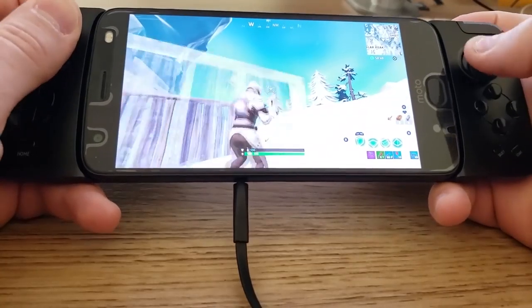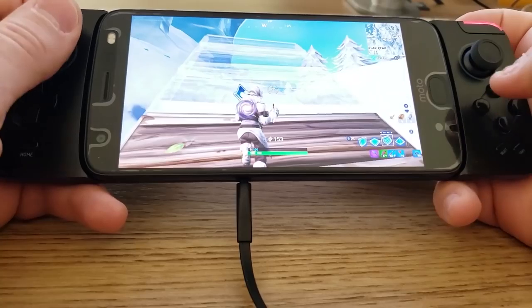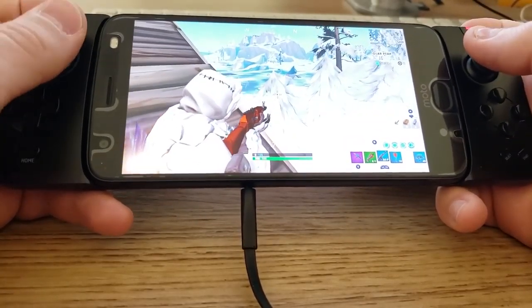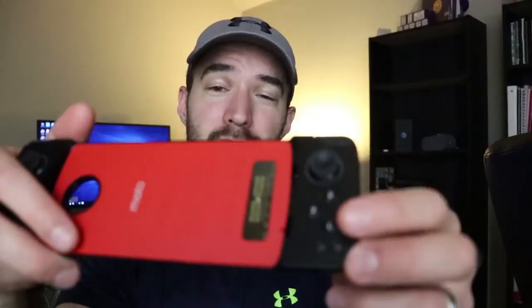The last controller I'll be showing you is only going to work for a limited number of you — this is the Moto Mod GamePad. It only works for the Moto Z series of phones, but if you have one, this works perfectly for Fortnite Mobile. All the buttons work correctly and everything works flawlessly. The only thing is the A, B, X, Y button layout is a little different and can be confusing if you're used to Xbox or PS4 controllers. It's $50 at Best Buy right now — if you have a Moto Z phone, consider getting this one. Otherwise, get the Xbox controller because that works great too.